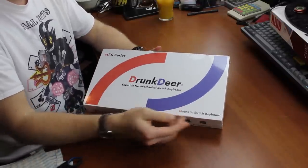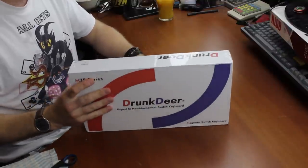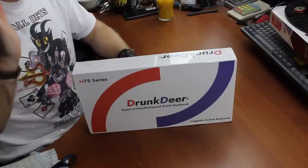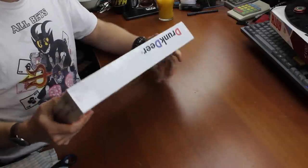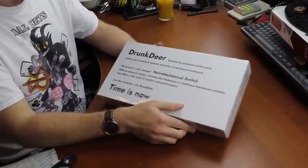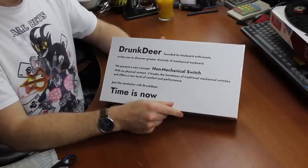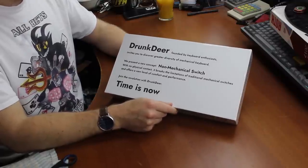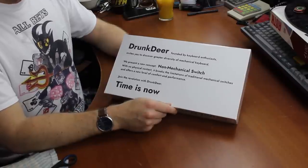This is a magnetic switch keyboard, which is quite nice — it's an adjustable actuation one, even. I think they reached out to me rather than the opposite way around, but I quickly accepted because I love magnetically actuated keyboards, especially ones with adjustable actuation. Drunk Deer, founded by keyboard enthusiasts, invites you to discover greater diversity of mechanical keyboards. We present a new concept: non-mechanical switch. With no physical contact, it breaks the limitations of traditional mechanical switches and offers a new level of comfort and performance.